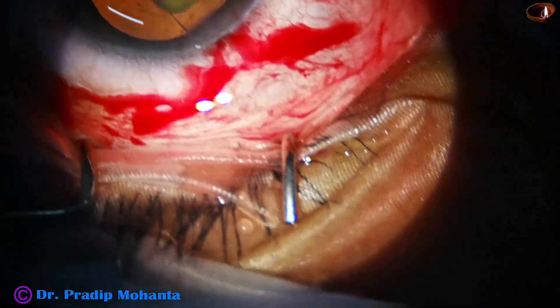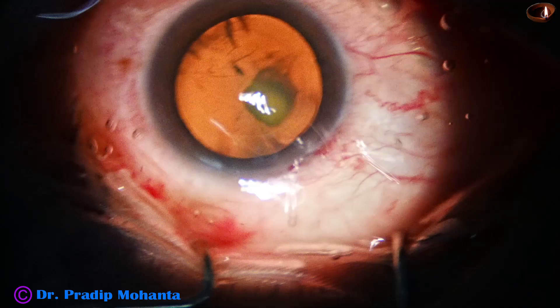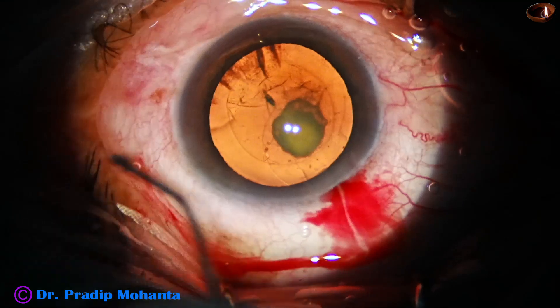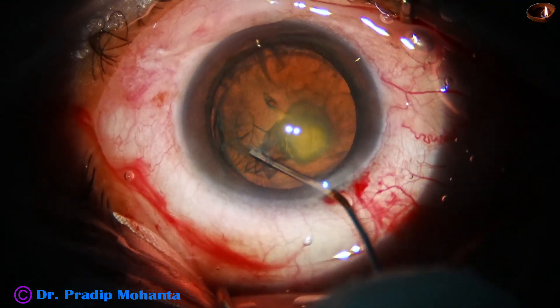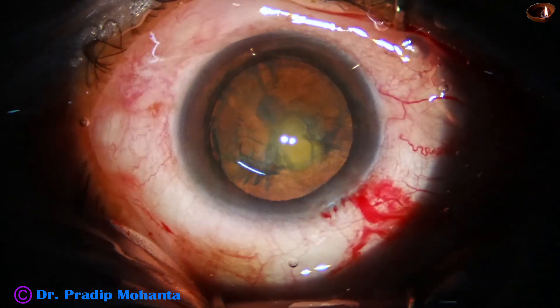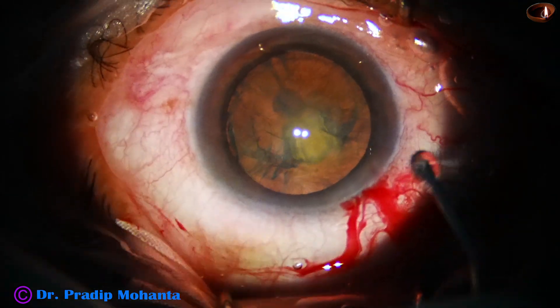Hydrodelineation: in posterior polar cataracts I do not do hydrodissection. Hydrodelineation means the needle is in the epinucleus and fluid is injected. So there is a cleft between the epinucleus and the nucleus, and the epinucleus shell is protecting the posterior capsule.